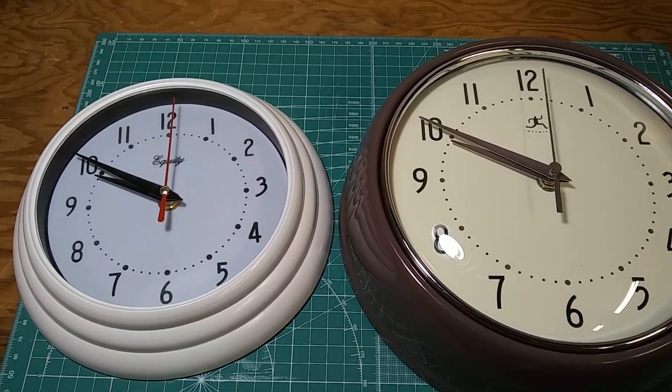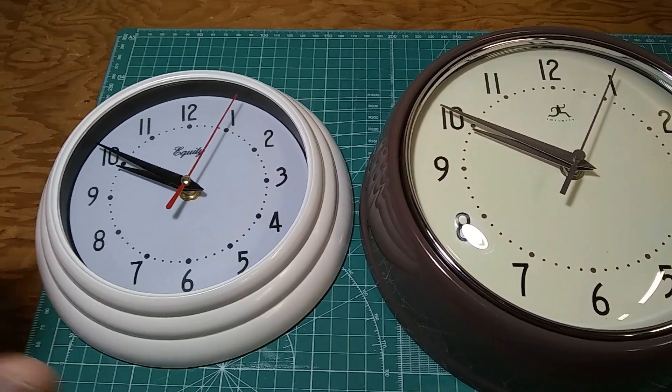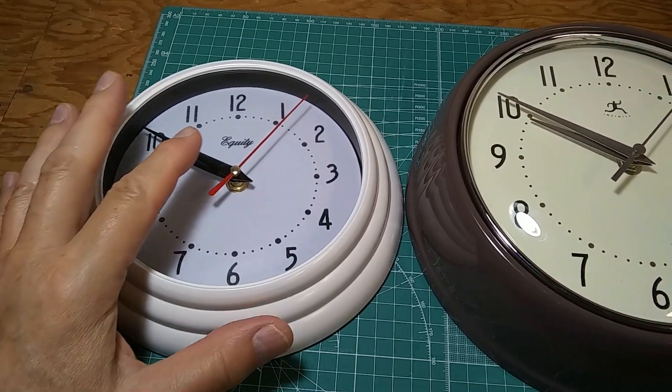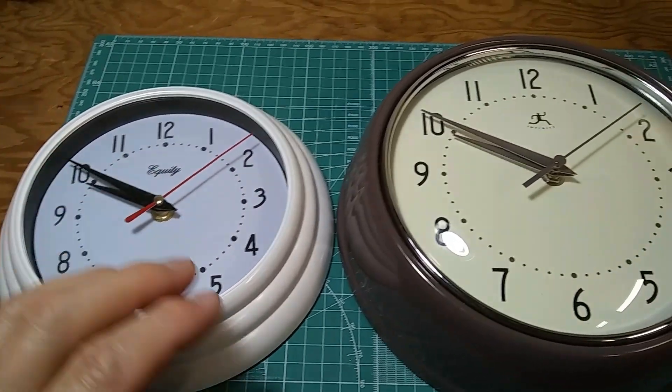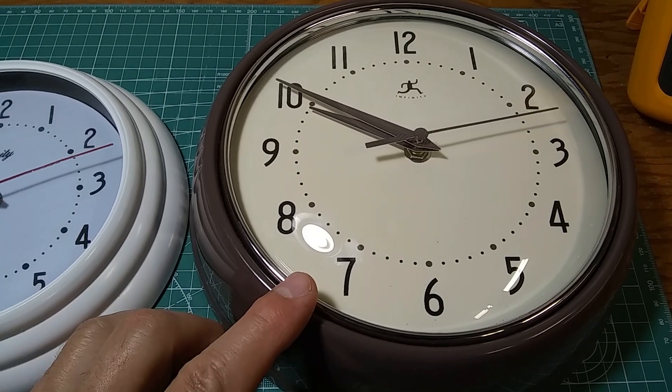In this video I'm going to compare a couple of quartz clocks. This one is typical with the Lavet motor ticking every second, and this one is called a silent sweep or continuous sweep clock.